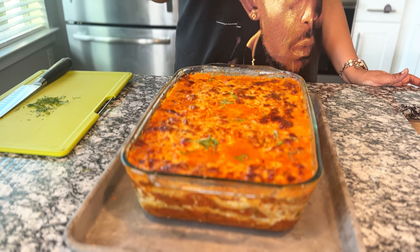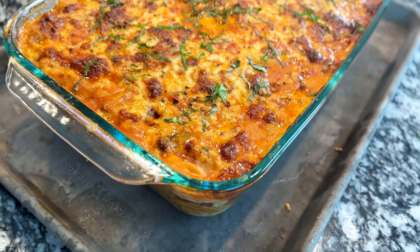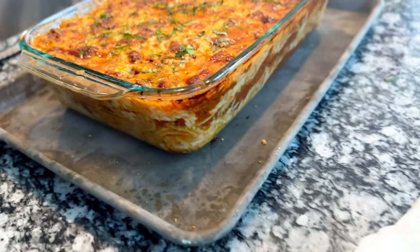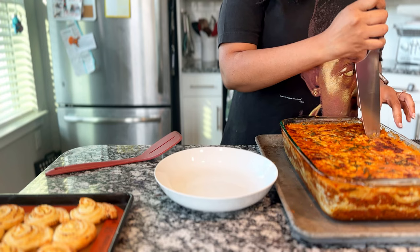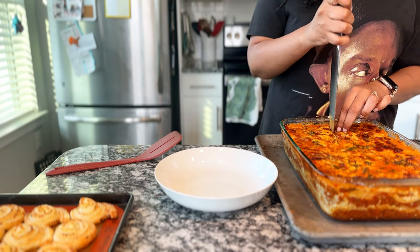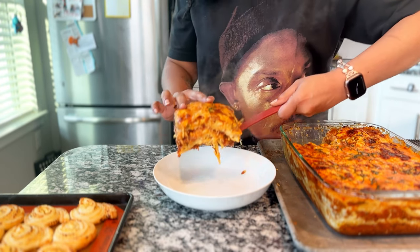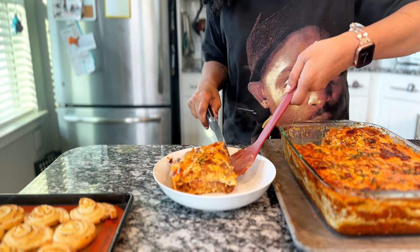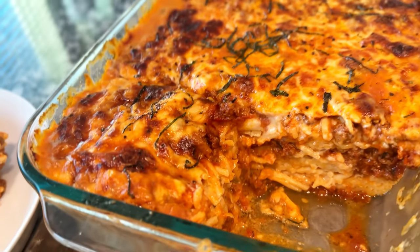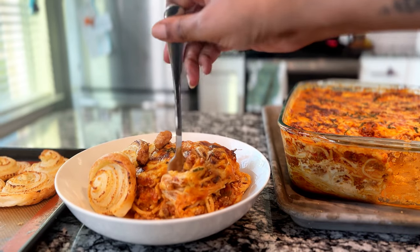It bakes in the oven at 375°F, covered for 15 minutes, then uncovered for about half an hour. Then just sprinkle on the basil and let it rest for 15 minutes until it's ready to slice. This is what it should look like when you're done — you can see those layers. If you want it to set up and present properly, similar to lasagna, you need to wait that 15 minutes. Either way, I think you'll really enjoy this one.